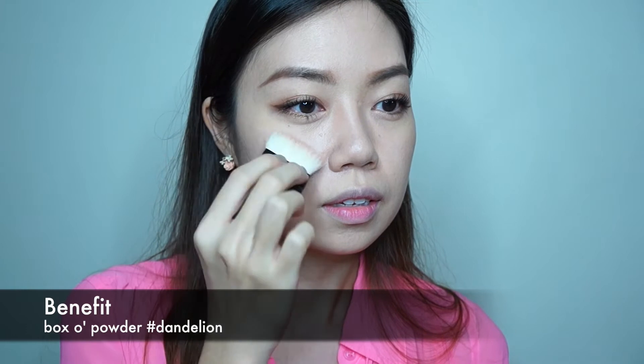Next, I'm using an all-over face brightening powder as my pink lit-from-within blusher for a healthy-looking glow.